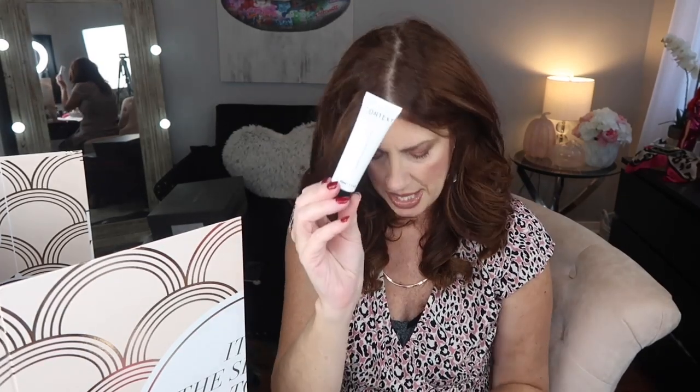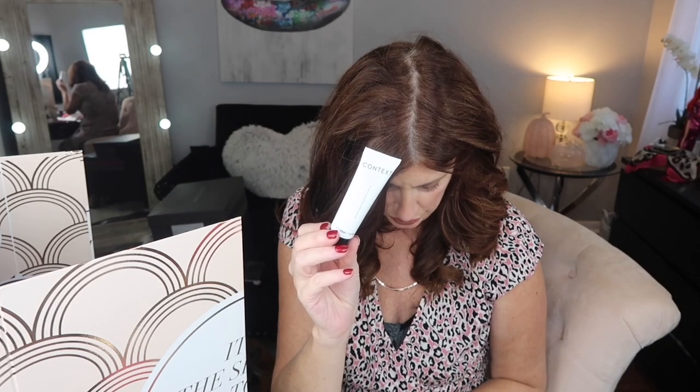Number twenty-two is a sample perfume by Giorgio Armani — not going to open it, I don't do perfume. Number twenty-three is by Context — a microdermic generator.